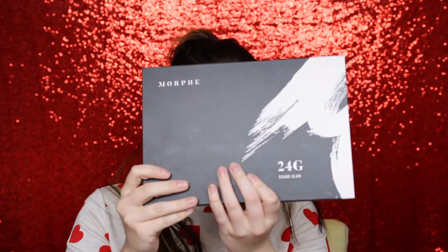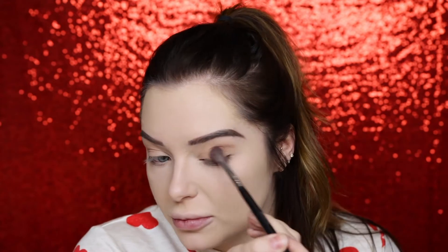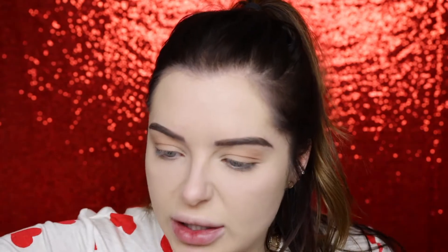I'm also going to be using the Morphe 24G — this palette is huge, the pans are two to three times bigger. I thought it was the perfect Valentine's palette. I'm zooming in so you can see better. From the 15N palette, I'm going to take the shade 'Custom' using a Morphe M533 brush and go all over the lid as our transition shade.